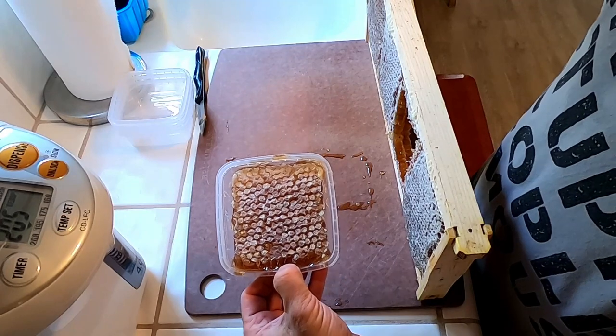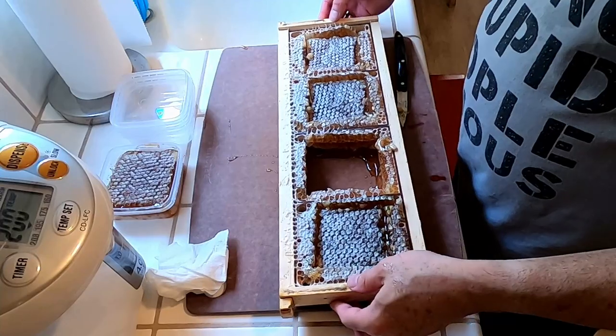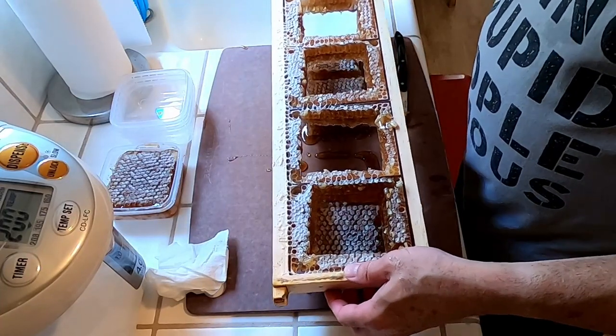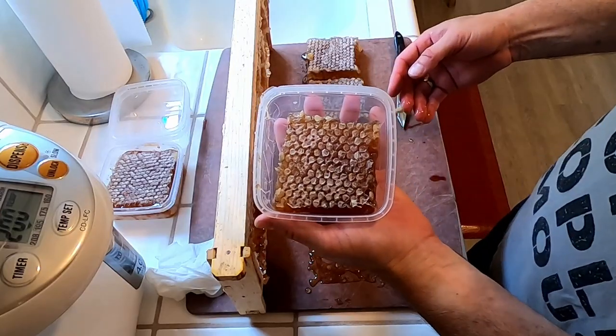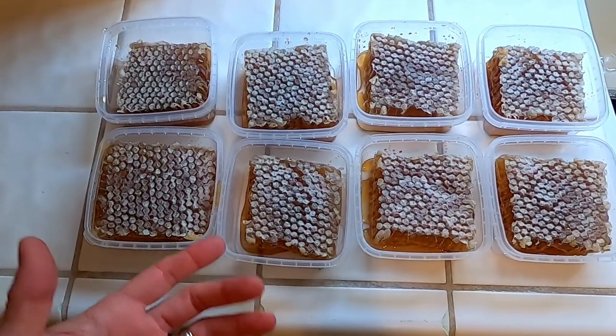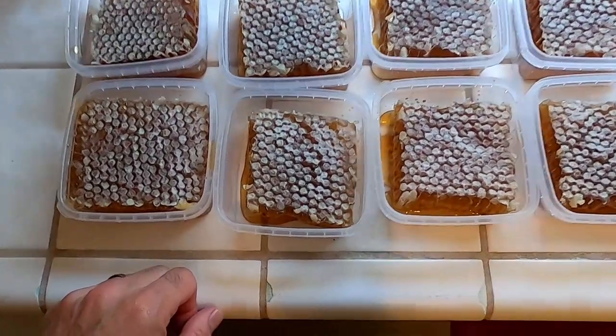Well, it just barely fits, but it does fit. I'll just make the other things a little bit smaller. Look at that, came out perfect. And this is my first cut comb honey ever after four years of beekeeping. I'm pretty excited. It's pretty cool.